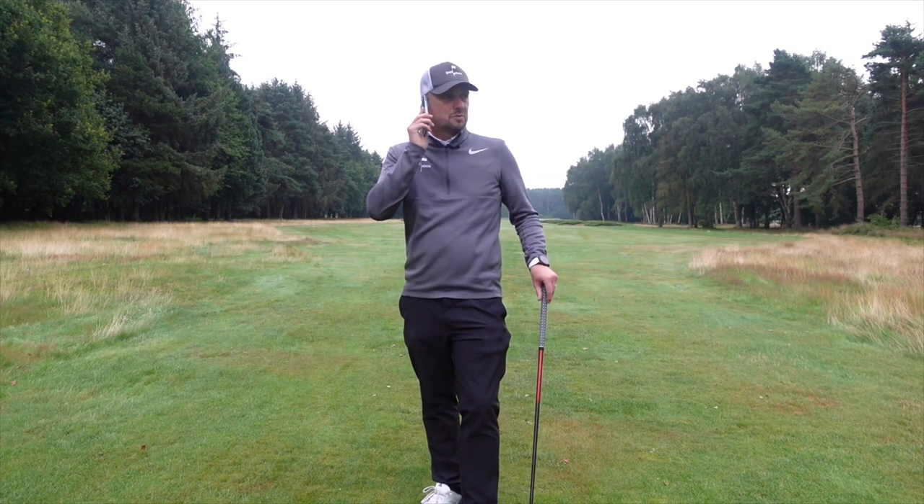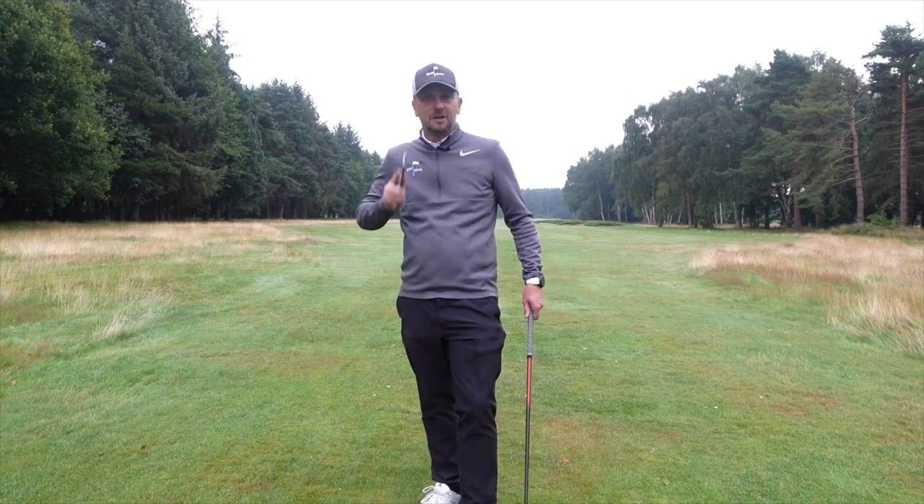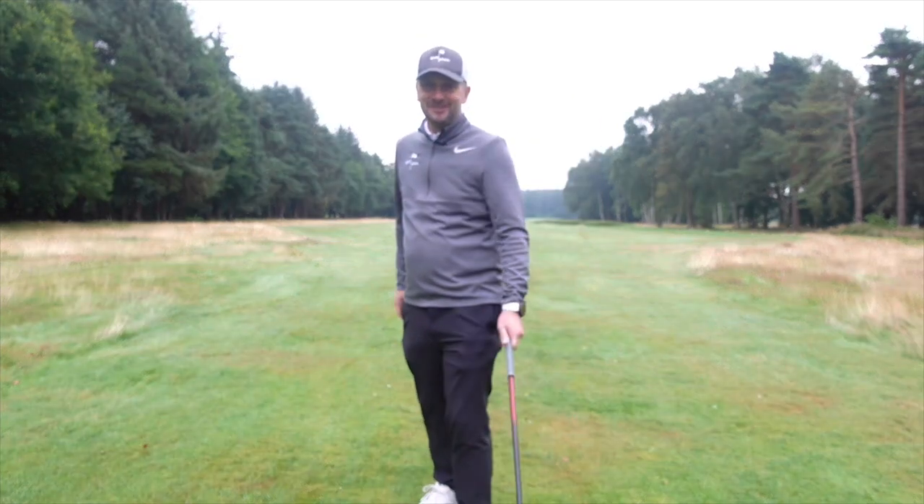Absolute nightmare. I've just told Rachel I'm out on the golf course with Minnie Driver and she didn't sound happy at all. Hi, I'm Paul, and this is The Golf Show.